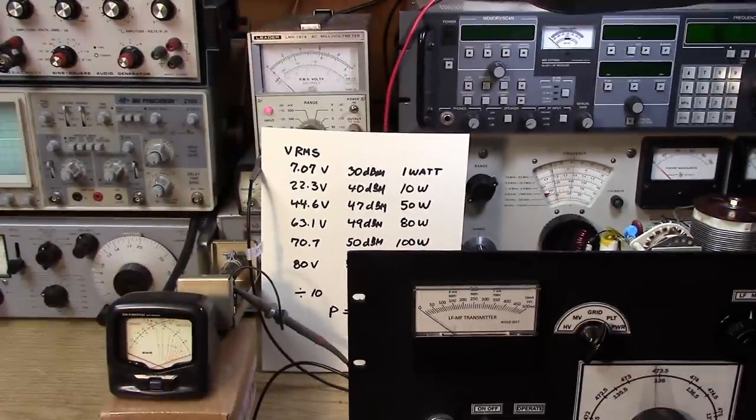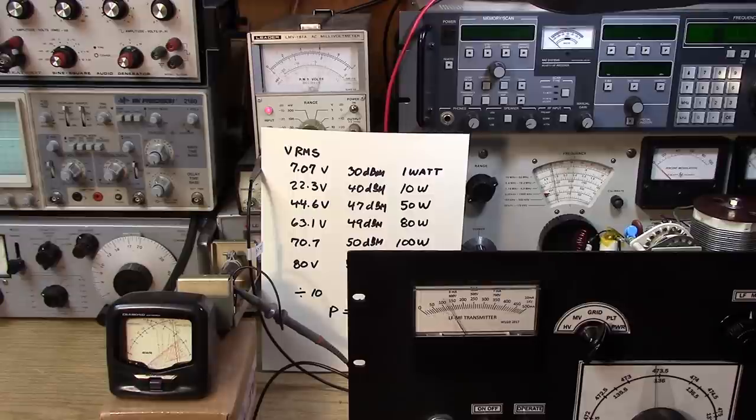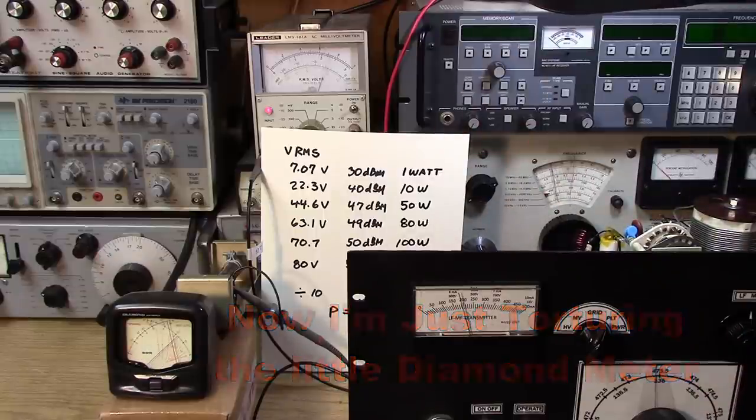Let's take it up a little more — going to operate mode and dipping the plate again. Now we're reading about 6.4 volts. So we're over 80 watts. Let's bring up the loading a little more and see if we can get even more out. Now we're at 7.0 volts — that's an honest 100 watts. And we're not even fully loaded.